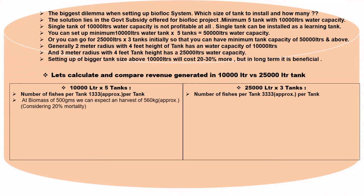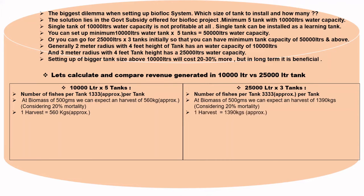At a biomass of 500 grams, we can expect a harvest of approximately 560 kg considering 20% mortality in a 10,000-liter tank. Similarly, at a biomass of 500 grams, we can expect a harvest of 1,390 kg considering 20% mortality in a single 25,000-liter tank. So, one harvest equals approximately 560 kg for 10,000 liters and 1,390 kg for 25,000 liters.